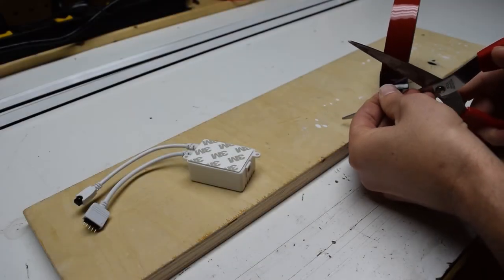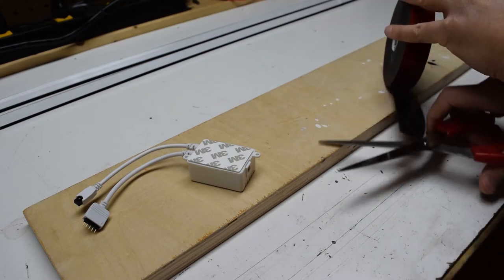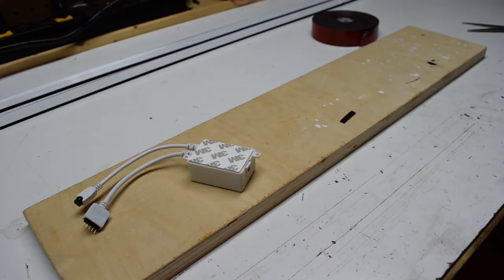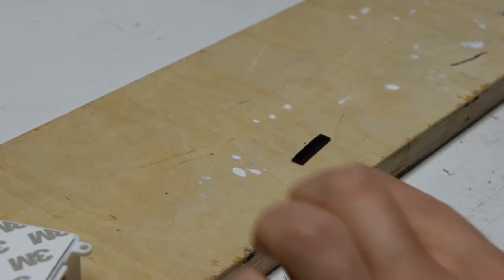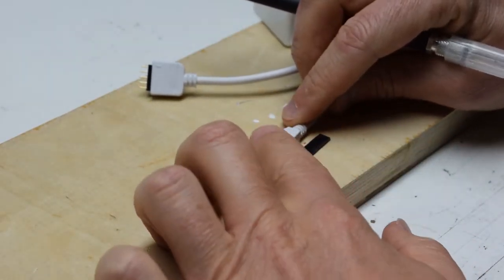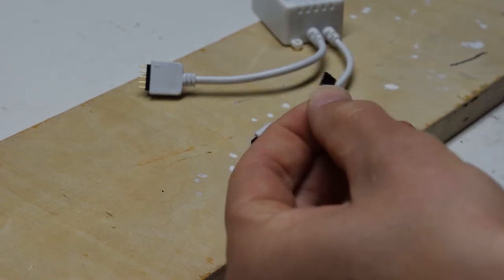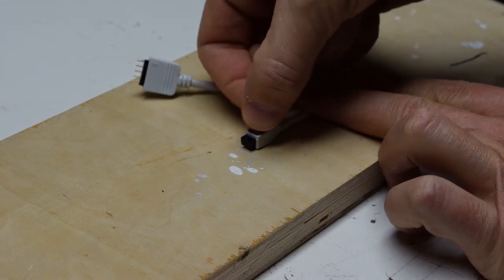Grab a pair of scissors and cut a quarter-inch wide strip of 3M Extreme double-sided tape. Place the back of the sensor next to the strip and use an exacto knife to cut the strip similar in size to the sensor. Apply the cut piece of tape to the back of the sensor and leave the red backing on for now.